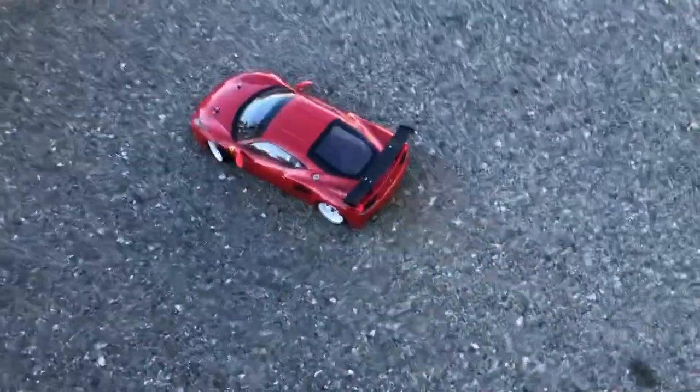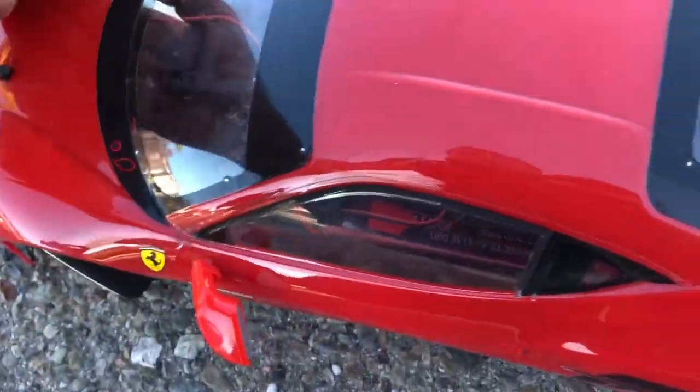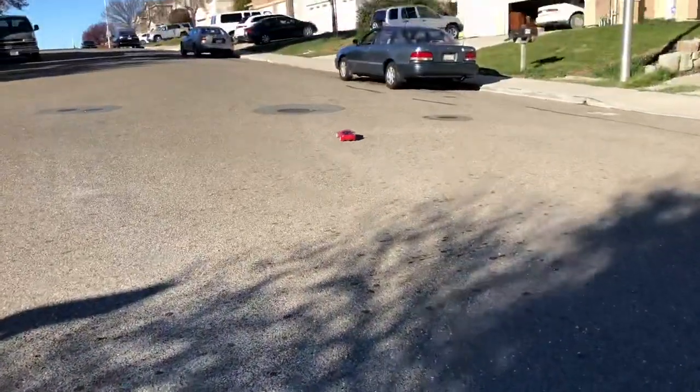The only disadvantage of having a street car body is rocks can get caught in it. Hopefully we get the thing squared away. All right, take two.